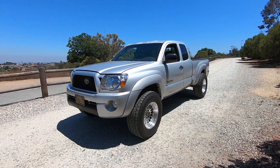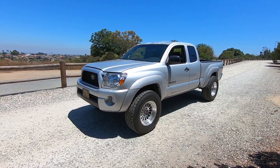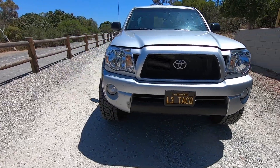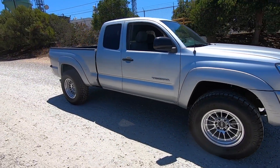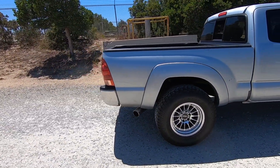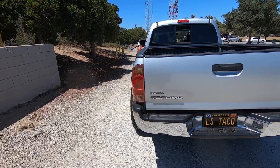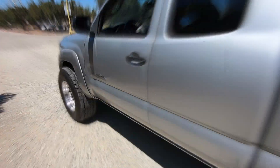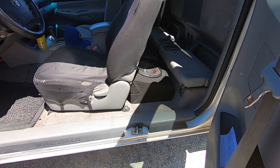Hey, what's up YouTube, we're back again with another truck. We just picked this up a couple of days ago — it's a 2006 Tacoma. A couple of people have probably already seen it on YouTube, it's the LS Tacoma, LS Taco. It's a two-wheel drive extra cab. We'll give you guys a little walkaround and then show you under the hood. It's not in perfect condition but it's a nice little beater.